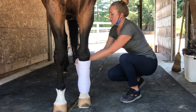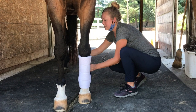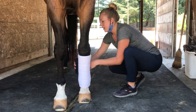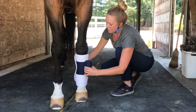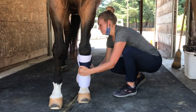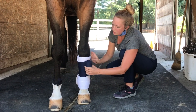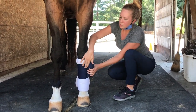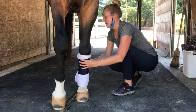Then we're going to take our polo wrap and go in the same direction. I like to tuck it underneath the quilt wrap. You can start anywhere on the leg — I always start toward the top middle. Lay it down nicely with even pressure. To get a little bit of tension, you're not going to pull across the back; you can pull a little bit across the front of the leg, so we're not worrying about injuring our tendons.